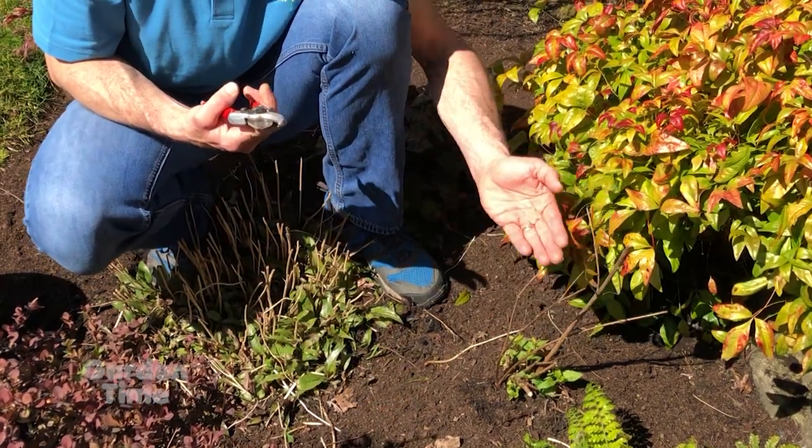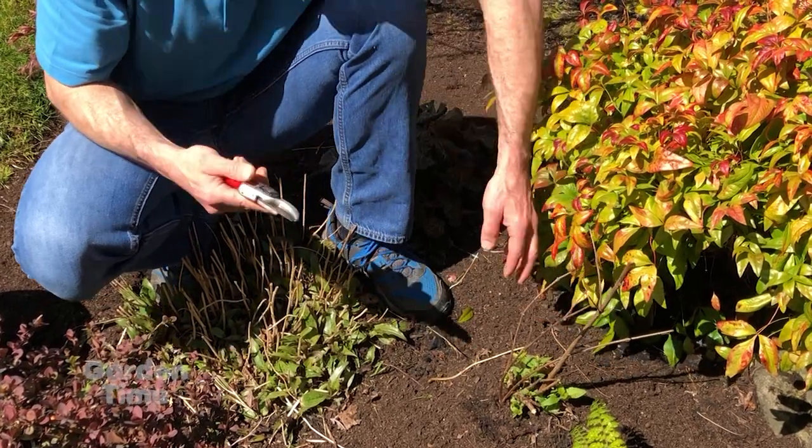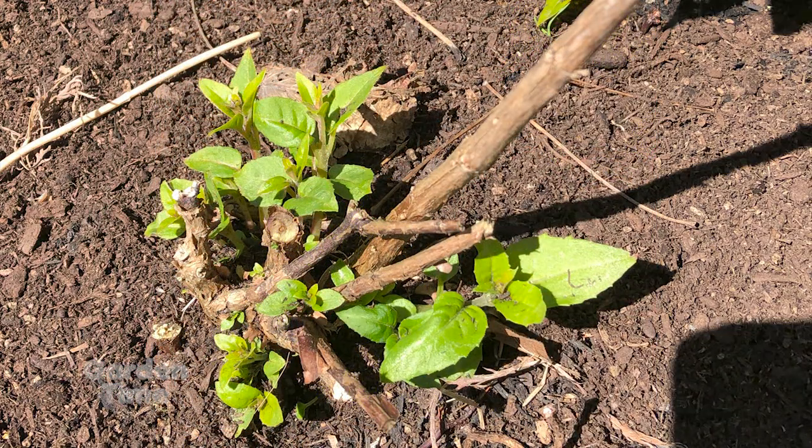These stalks along the top here are dead — this is last year's old foliage — so we can go through and just snip these off and allow all of this new growth to come up from the base.